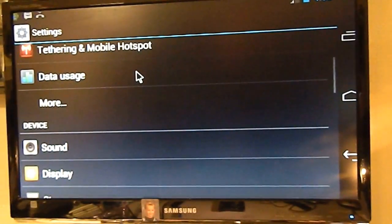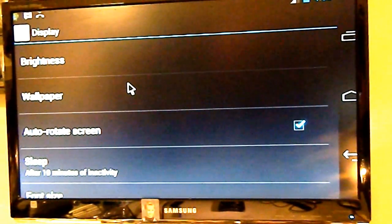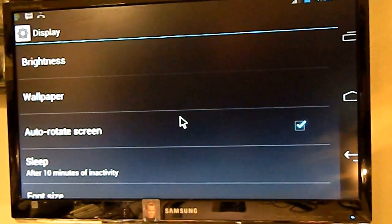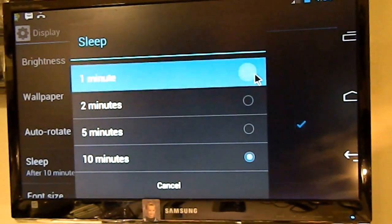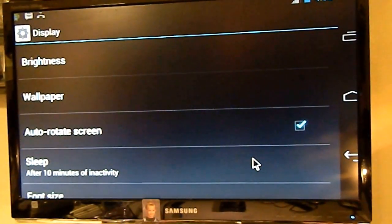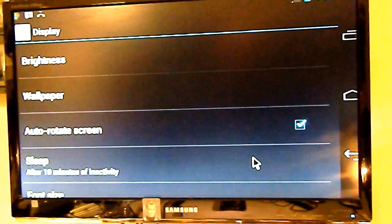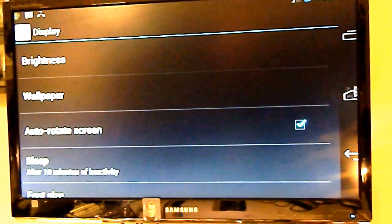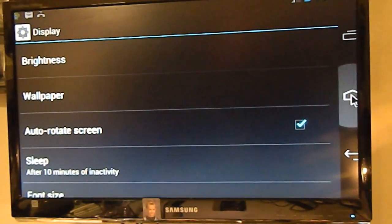You're going to go down to Display. It's very important you do this because if the phone locks within like a minute, then it's not going to hook up. You want to go to Sleep and usually it'll be set at one minute — we're going to set it to ten minutes. If it says 30 minutes, set it to the highest there is, because you want this thing to stay awake as long as possible so that you can hook it up to your PC or whatever computer you're using. Then go back home.